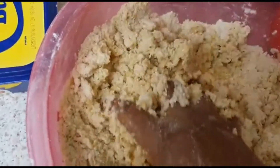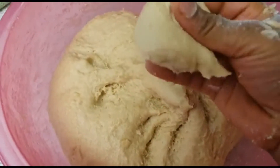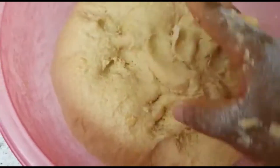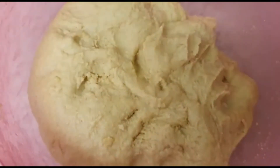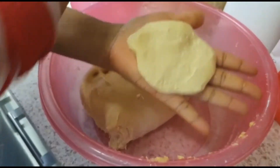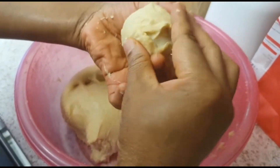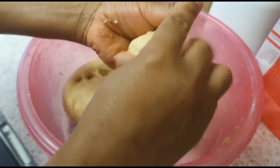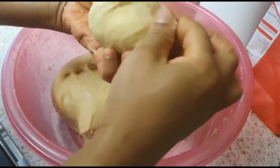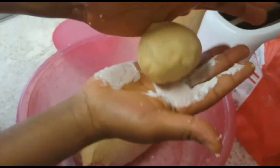Mix everything together — not too soft, not too hard, okay. I'll leave it to rest for 5 to 10 minutes, then we'll fry. Okay guys, as you can see, flatten the dough like this — very easy. Put your egg in the center, use a cover to wrap your egg, just wrap the dough inside. Any shape like this, you can roll it off. Use your hand rolling — just roll, roll, roll, roll — very easy.